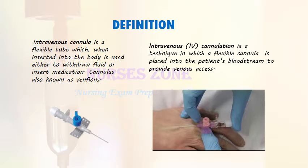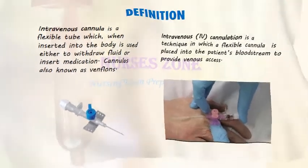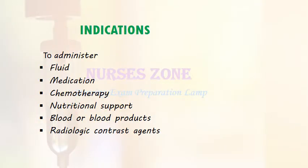An intravenous cannulation is a technique in which a flexible cannula is placed into the patient's bloodstream to provide venous access — to administer fluid, medication, chemotherapy, nutritional support, blood or blood products, or radiologic contrast agents.